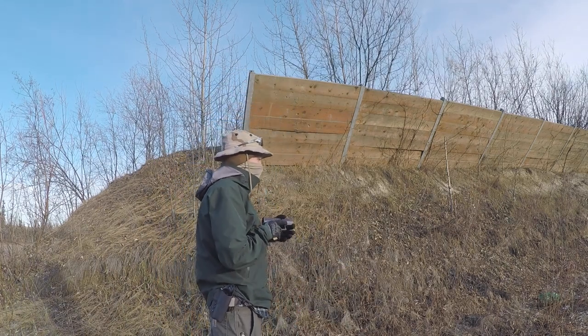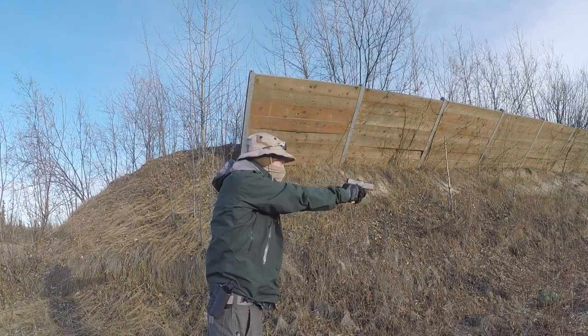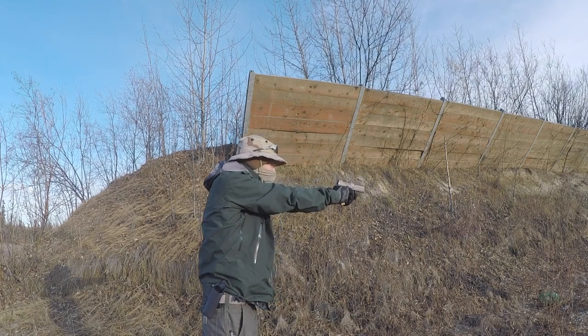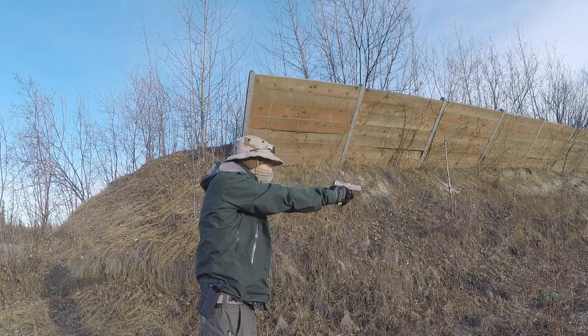I have about 200 rounds through this gun, which is quite a few for first impressions, but so far I'm really loving it. It is a very welcome addition and I'm glad I got something that is just a little bit different.